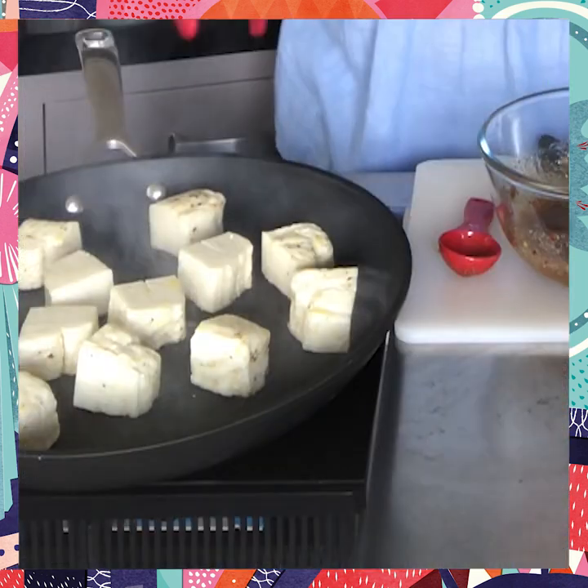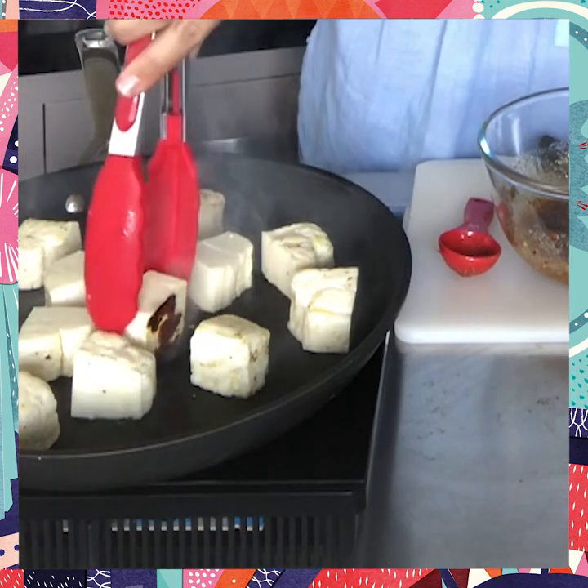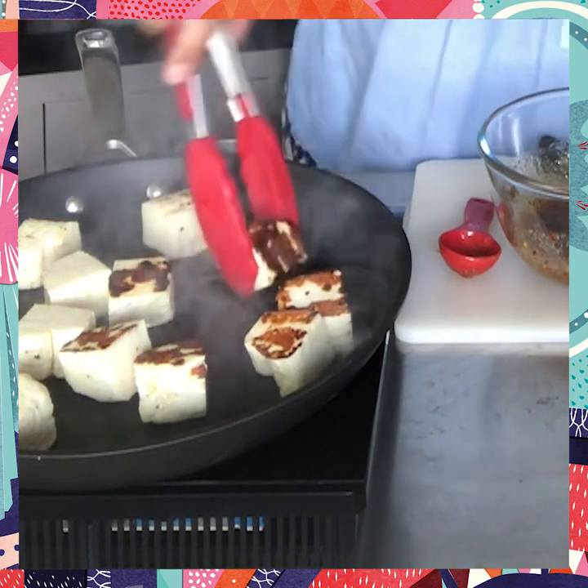The most important thing is to not constantly move the halloumi — you want it to brown. If you constantly move it, you're going to disturb the base of the heat. Just check — nice and brown. You just want to make sure that they've got some colour on them and they've softened up a little bit. That's absolutely perfect.